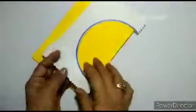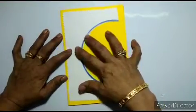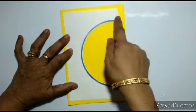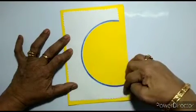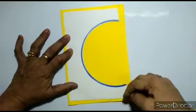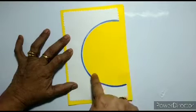After cutting this circle, we are going to stick it over here. We will stick it over here. After sticking it like this, we are going to put some mirrors right around over here. We will put mirrors, or you can put flowers, anything.